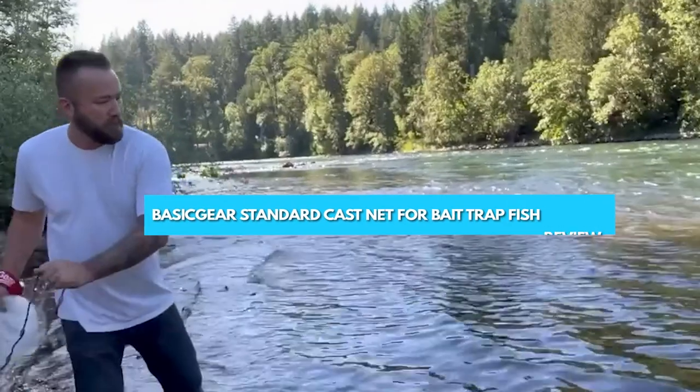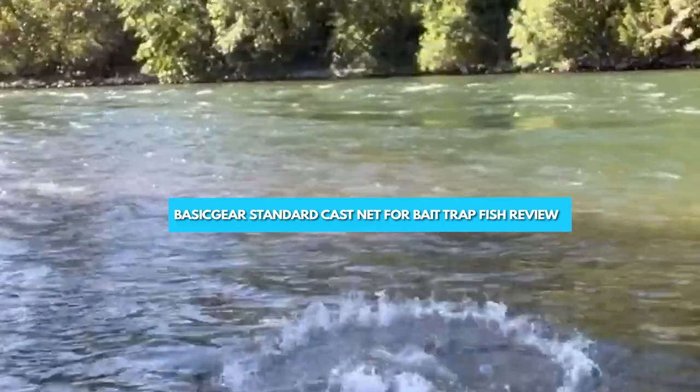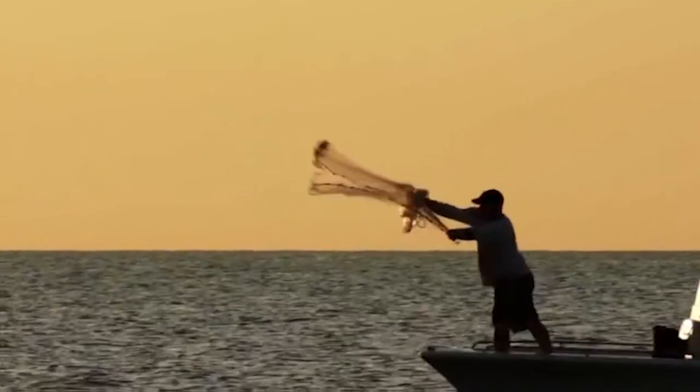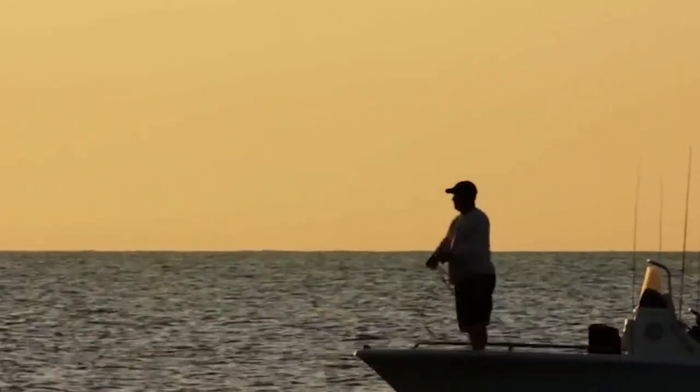Welcome to this video where we will be discussing the basic gear standard cast net for bait trap fish. If you're someone who loves fishing and is looking for an effective way to catch bait fish, then this video is for you.